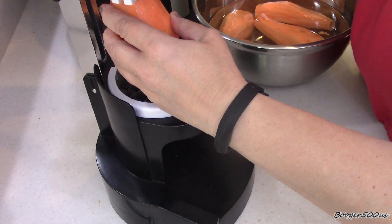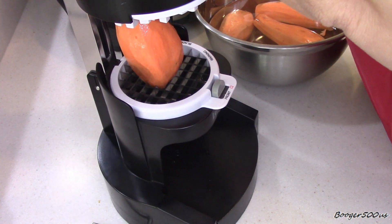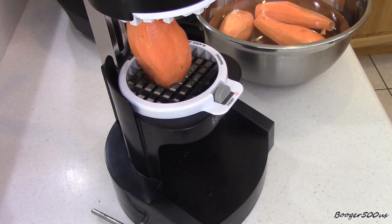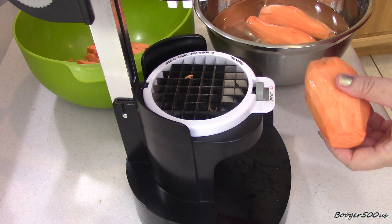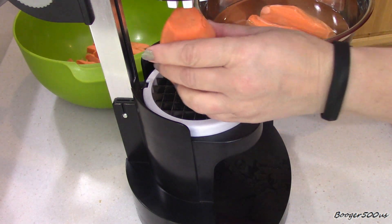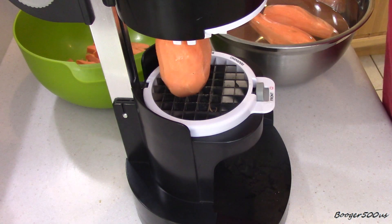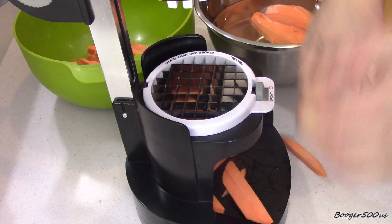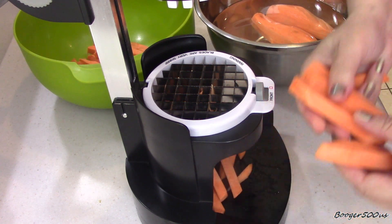It's got a handle for you to press down - but because I'm short, let me get my step stool. Okay, I had to get my step stool because that was not easy. It's not for short people, let's just put it that way. Alright, the potato in there - there you go. Not that difficult. I mean, sweet potato is a lot harder than a regular potato.